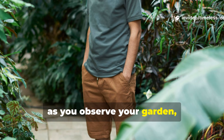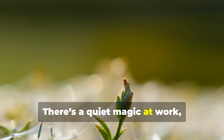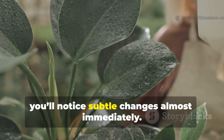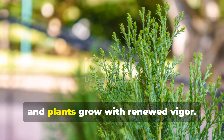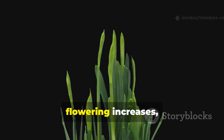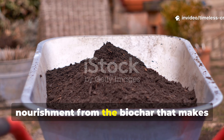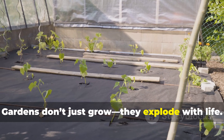As you observe your garden, you'll begin to notice the transformation unfolding before your eyes. The first time you pour this liquid into your garden, you'll notice subtle changes almost immediately — leaves look fuller, colours more vibrant, and plants grow with renewed vigour. Within weeks, flowering increases, fruits swell, and harvests skyrocket. It's the combination of instant nutrition from the compost and slow-release nourishment from the biochar that makes this liquid so effective. Gardens don't just grow — they explode with life.